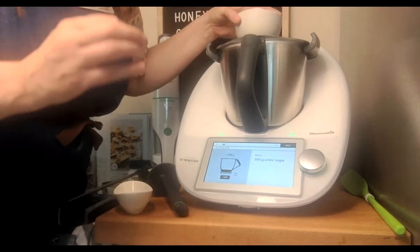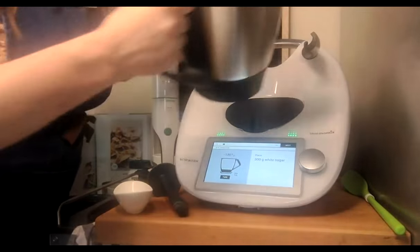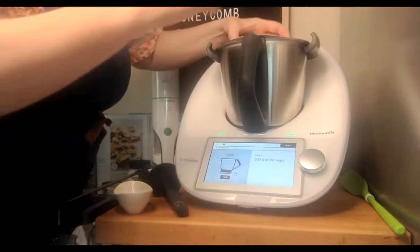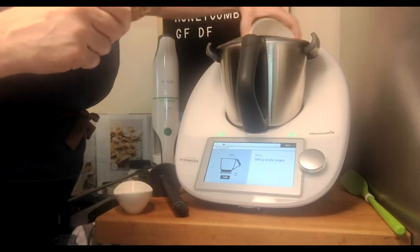We're going to sift one tablespoon of bicarbonate of soda, which I've already done and it's in my little tub. It wants us to weigh and pour in 300 grams of white sugar — I've already weighed that to speed things up. With this recipe, we're going to try not to get ingredients onto the blade. We place the ingredients all around the bowl without getting it on the centre part, evenly around.